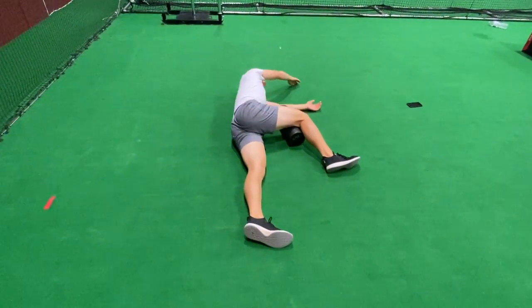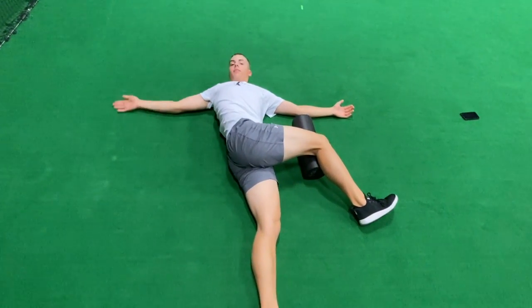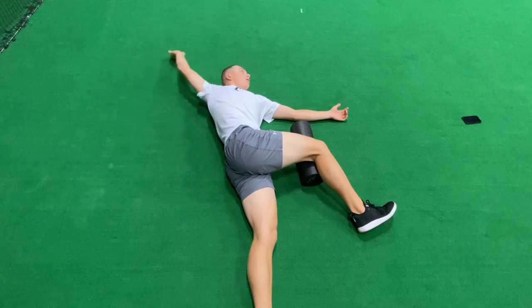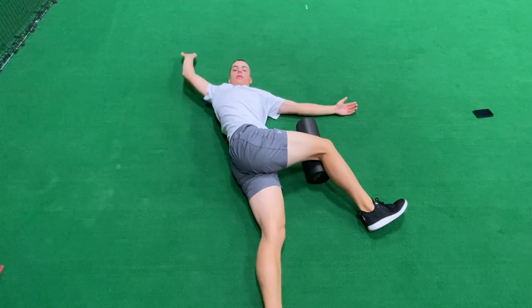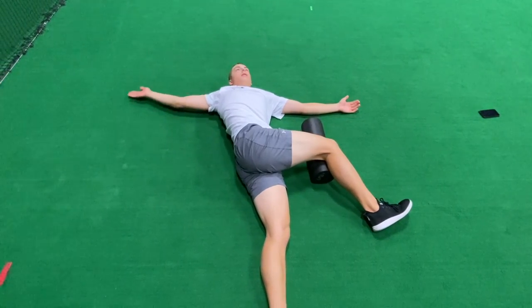Roll over, you're going to reach over that top hand, open up, follow that hand with the eyes, and then you're going to reverse the motion to the beginning. And reach, roll, and then come back to center.